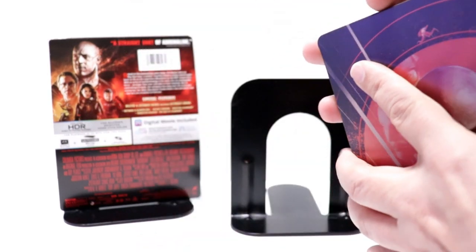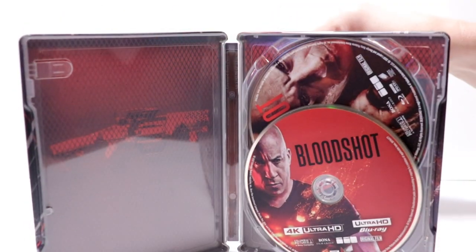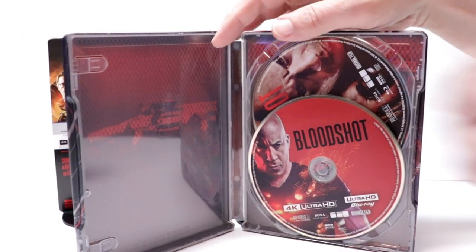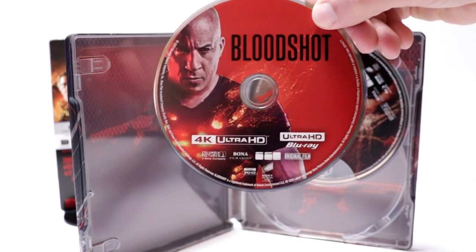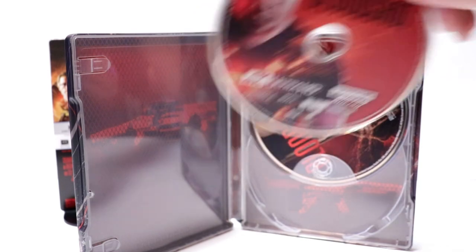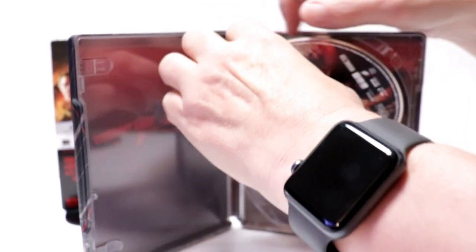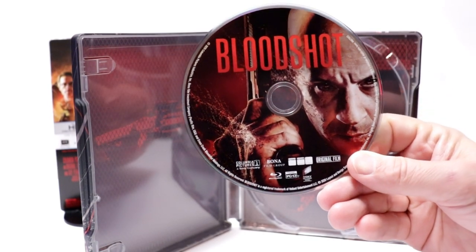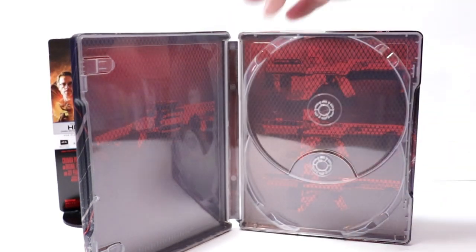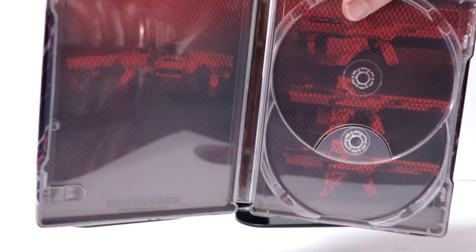Open it up — it does come with a digital code, which I've already removed. And here in the front we have our 4K disc with some nice artwork, and our Blu-ray disc here in the back with some different artwork. Nothing really exciting on the inside, but at least there is artwork on the inside. Not too shabby.